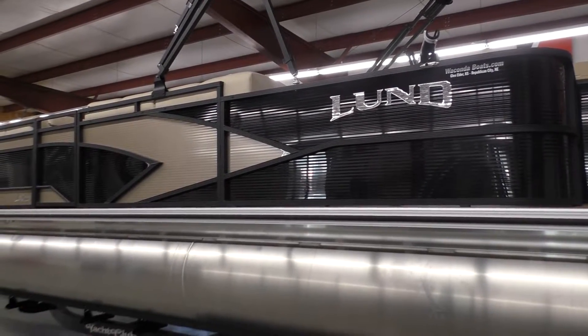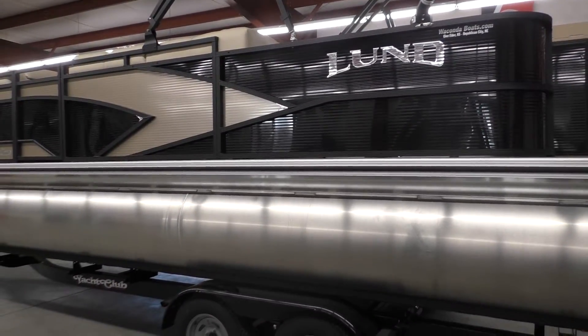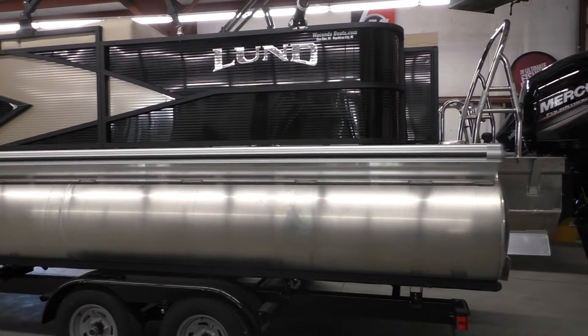It has plenty of lounge seating and storage for when you just want to do recreational things. It's kind of that perfect size. The 220 is a little bit mislabeled — this is actually a 23-foot boat. And just a brief history: this is Lund's third year running their pontoon line.